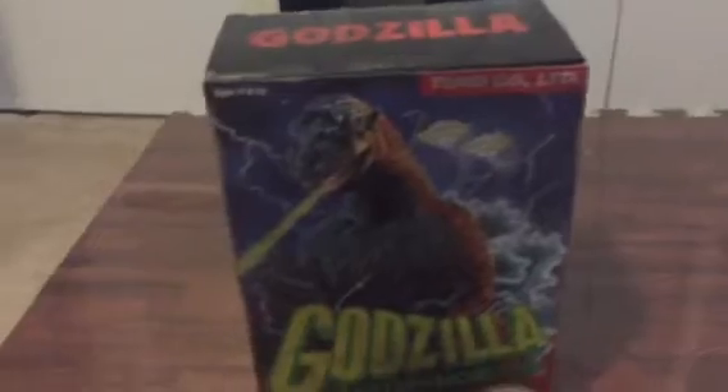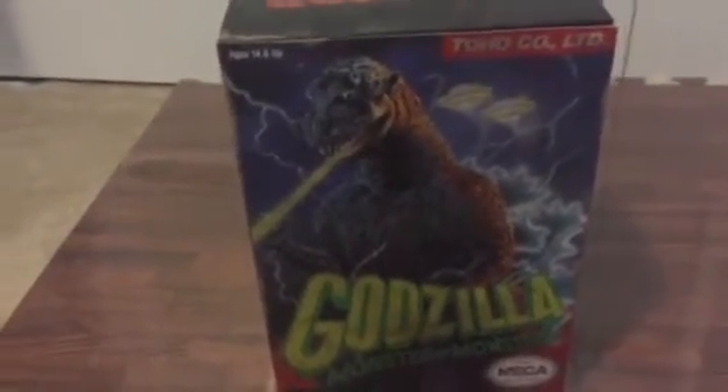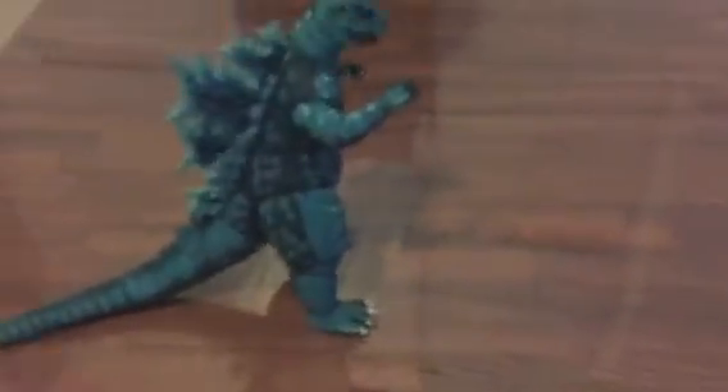What's going on guys, RoxyRocProfence here with my first review on the channel. It's going to be a Godzilla review, so let's get on with the toy. Here's the Godzilla toy — I would have to say it's a pretty nice toy from NECA. I'm not going to do too much; I think this will be a very short video.